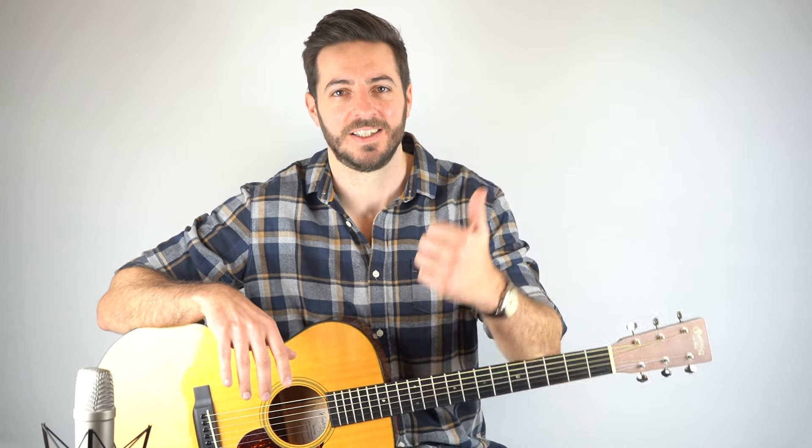If you'd like the guitar tab, that's available down below. And if you'd like to get early access to all of my lessons, 25% off tabs, and you want to try out any of my fingerpicking courses for free, then go ahead and join my newsletter. You can sign up up here — it takes two seconds.